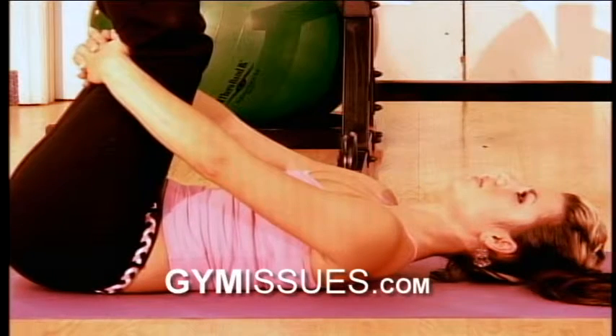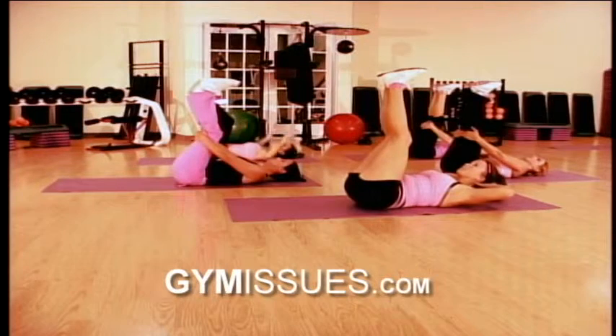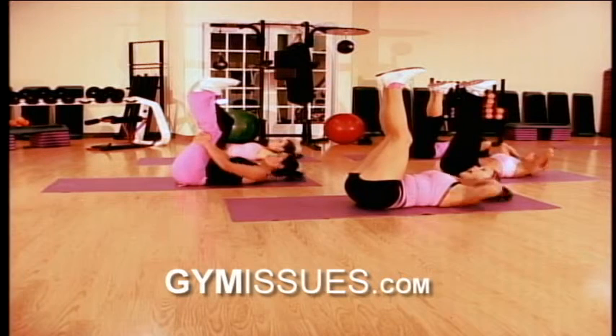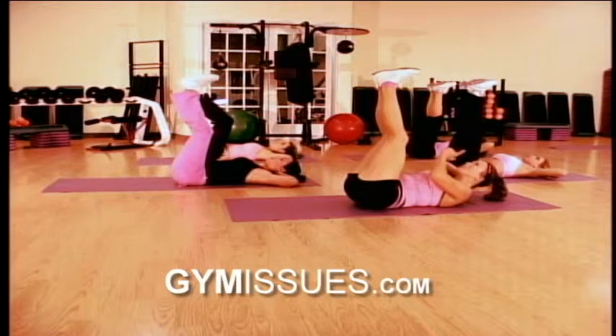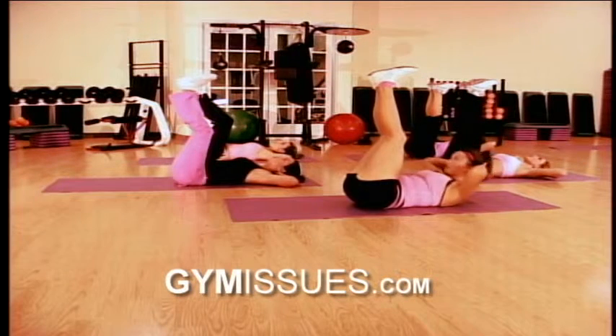And breathe into the glutes and the lower back. And relax. Now we're going to start with our crunches. Take the hands, place them behind your head. Apple between chin and chest. And try to keep those elbows open. Remember, always try to look up so that way you don't yank on your neck.